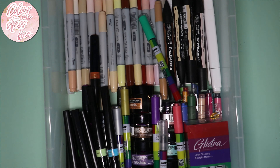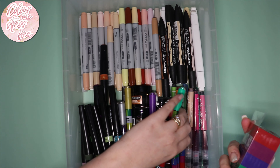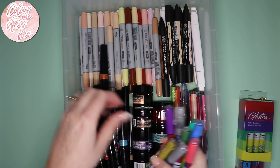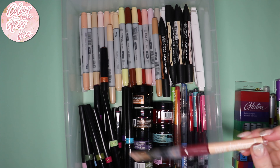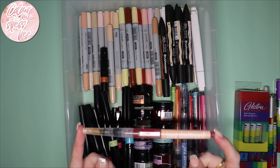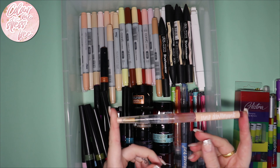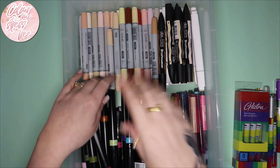The other drawer is a mixture of things. I've got the new Gleestra markers that I did a little review on the channel. I also keep in here my Jane Davenport mermaid markers. I love these, but only use them on single-sided coloring pages, or even better on watercolor paper where you can transfer your images, because they do bleed through terribly.